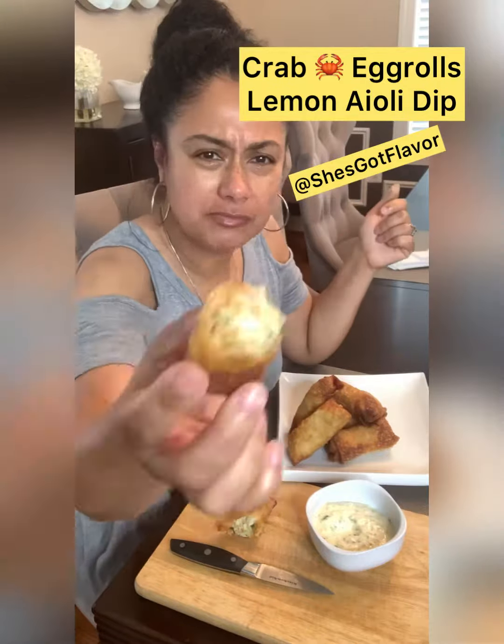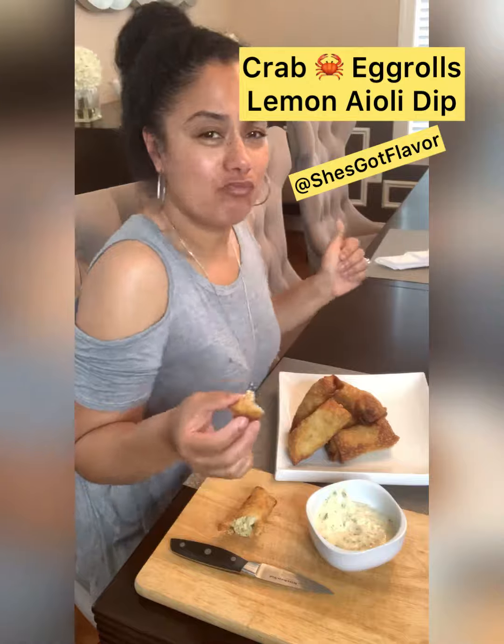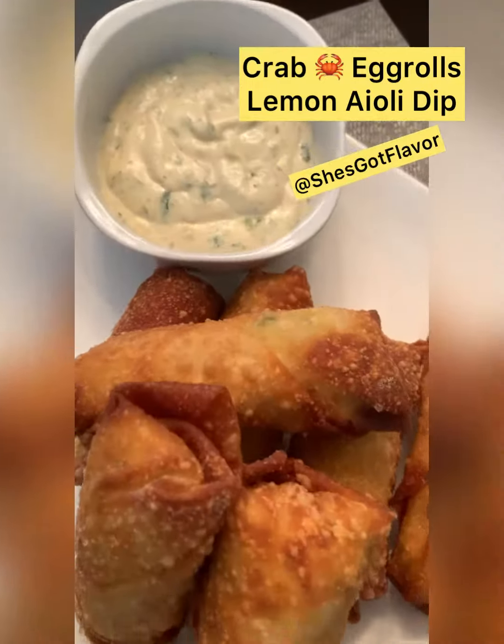Party in my mouth, it's so good y'all! Hope you enjoyed this. The recipe will be on shesgotflavor.com. Don't forget to subscribe.